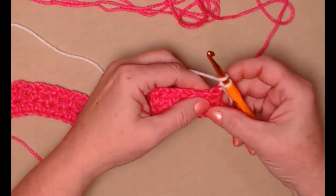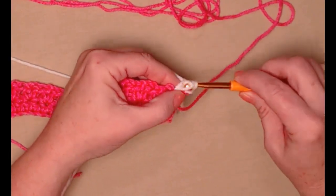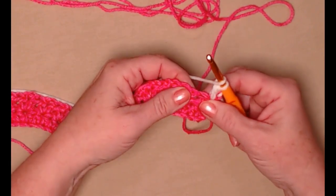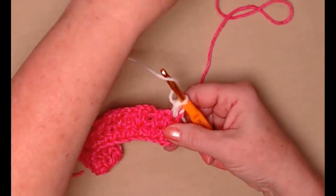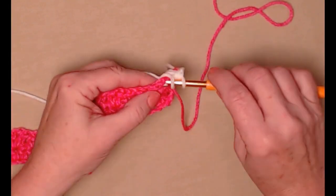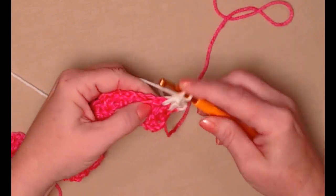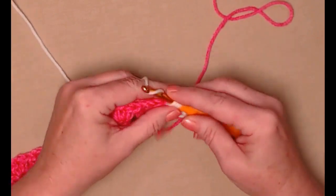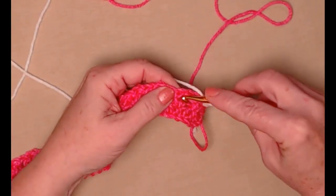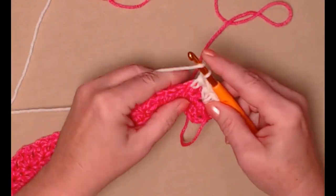We're going to half double crochet in that first half double crochet, then go to the chain one space of the first half double crochet V-stitch and stitch a V-stitch there: half double crochet, chain one, half double crochet in that chain one space. This is what we'll do across our row — go to the chain one space and stitch a half double crochet V-stitch.